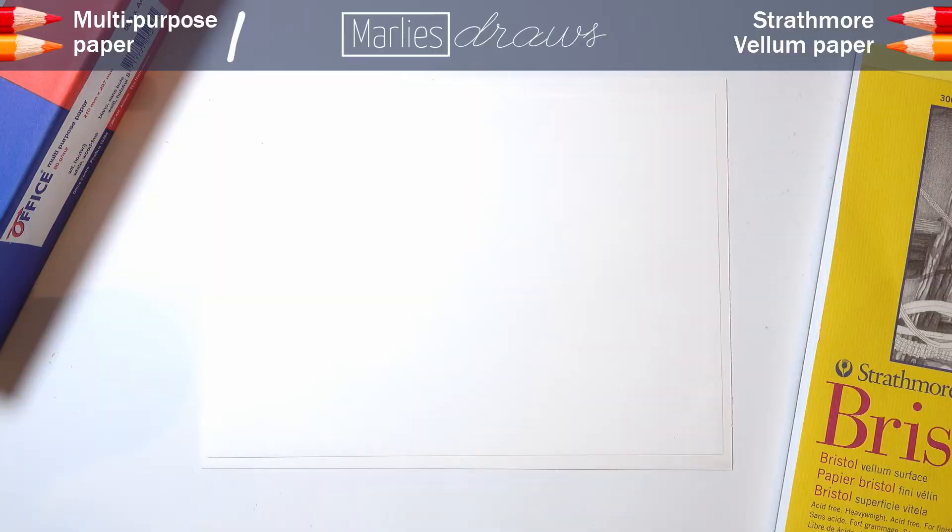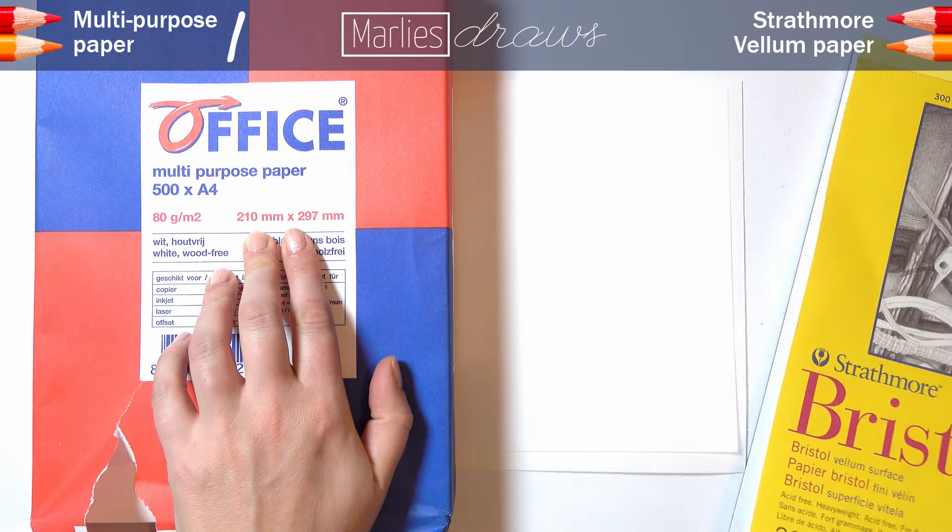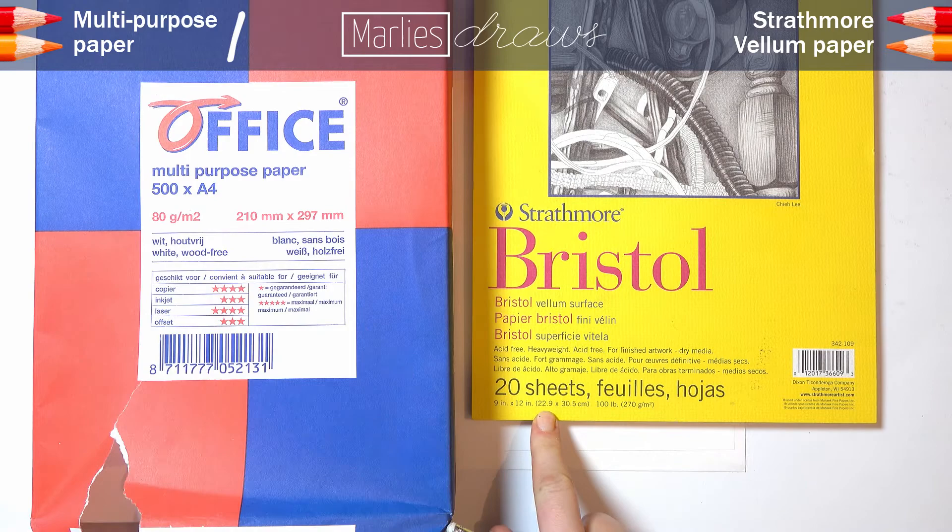When comparing both papers, there are two things I notice. The Strathmore bristol vellum surface is slightly bigger than an A4 sheet of multipurpose paper. It's not a mistake — it actually says so on the front of both papers, but I didn't notice it until I had both of them laying right next to each other. The Strathmore is a little bigger.